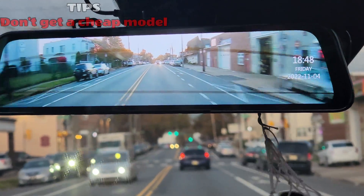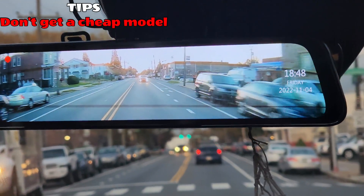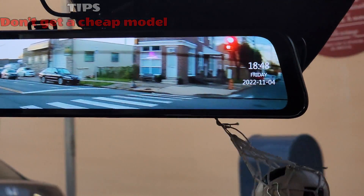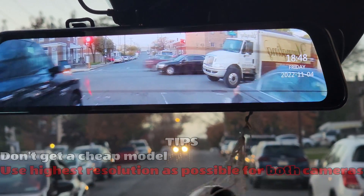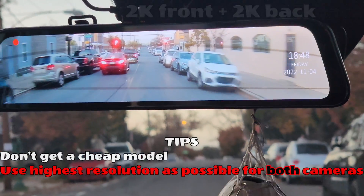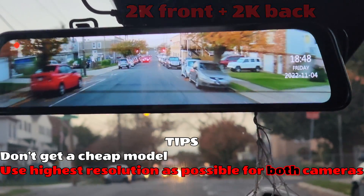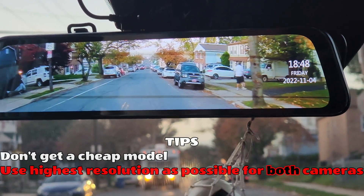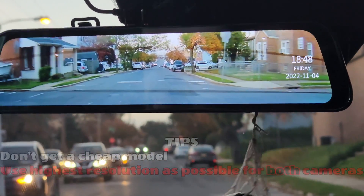Don't get a cheap model. I've seen them for as low as $60 US dollars — don't. You want reliability and quality both when recording and when looking at the screen. If you get one like mine with two resolution options of 4K plus 1080p or 2K plus 2K, use the 2K plus 2K option. The 1080p is way too low for moving objects and you want to be able to read license plate numbers. 2K is enough for that; 1080p, not really.